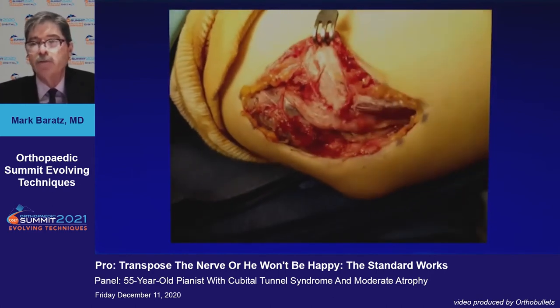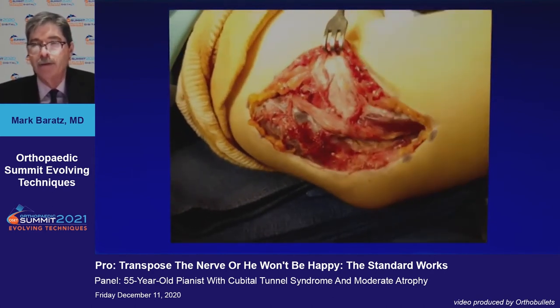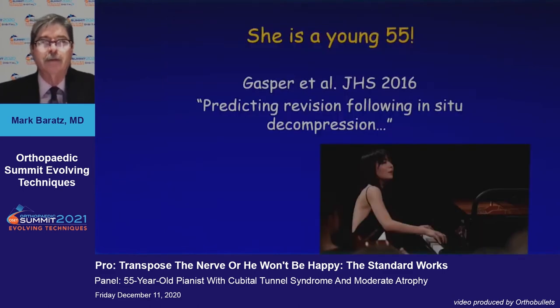After you release the nerve, this is what happened. This woman is a young 55. Mark Recant's group looked at predicting revision following in-situ decompression, and the revision rate was higher in people under the age of 50.